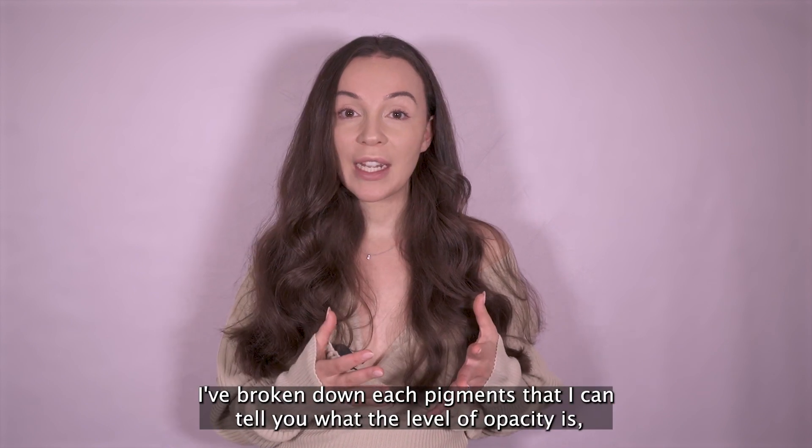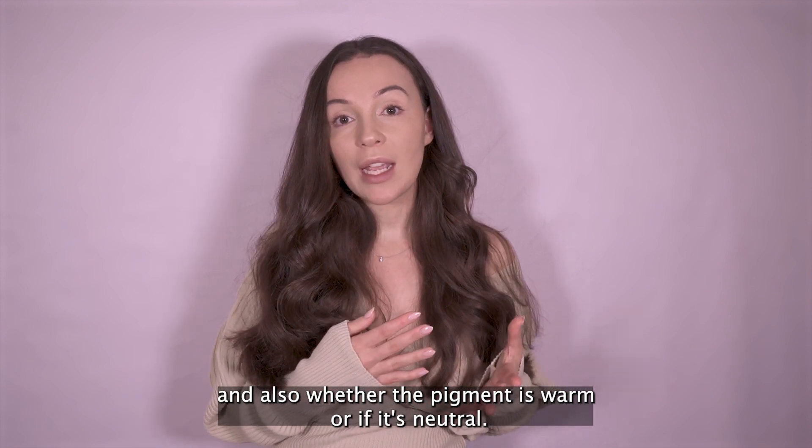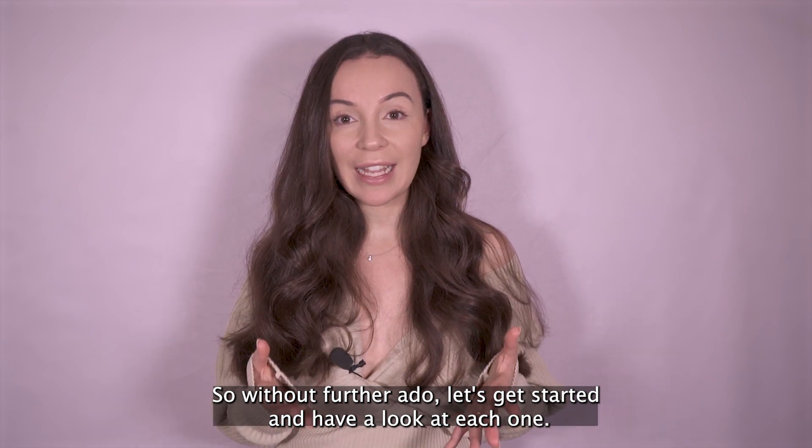I've broken down each pigment so that I can tell you what the level of opacity is, and also whether the pigment is warm or if it's neutral. So without further ado, let's get started and have a look at each one.